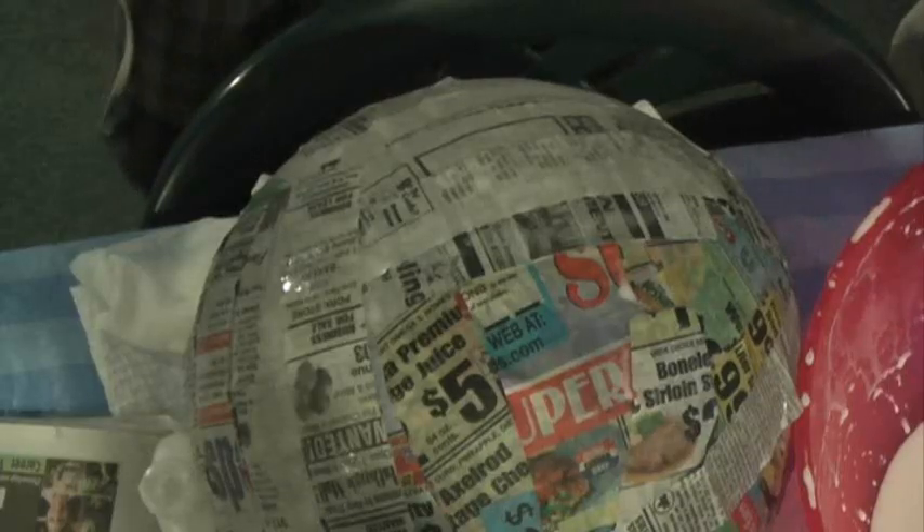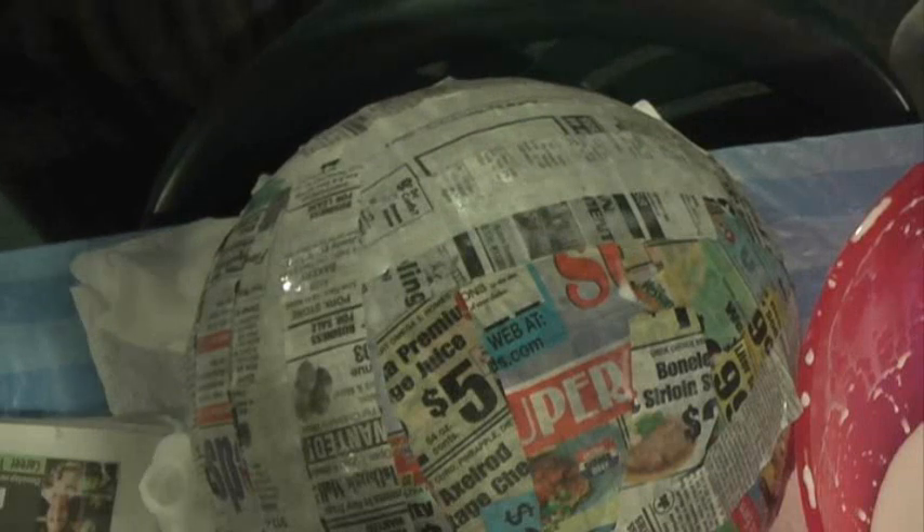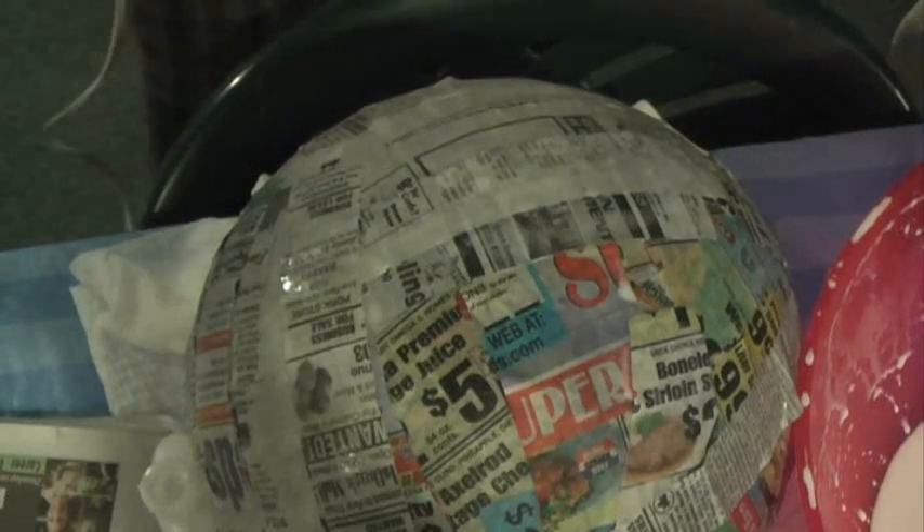It'll be a science project. I discovered that it takes 6 to 24 hours — or 48 hours — to dry paper mache. So I'm going to blow dry it. Here we go.